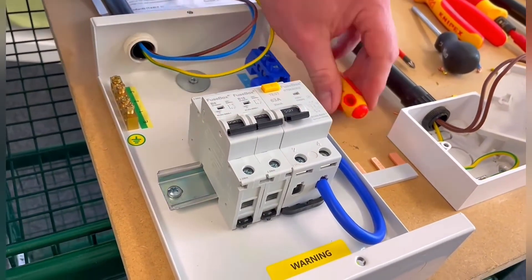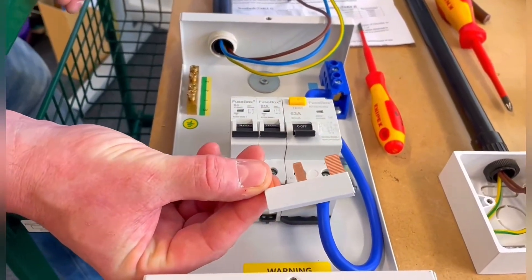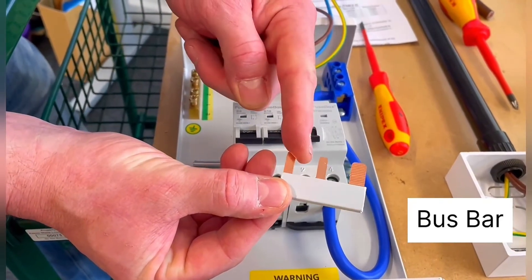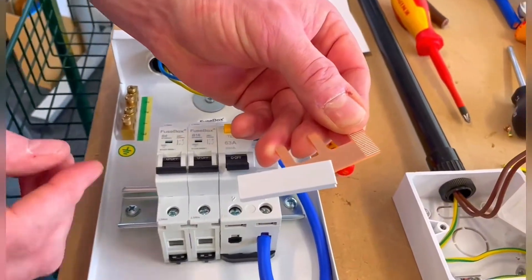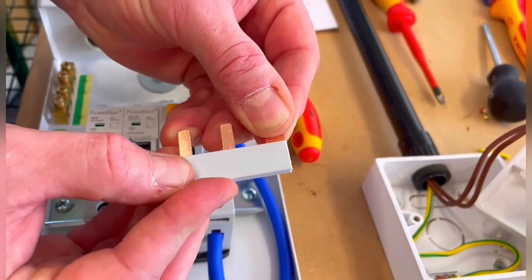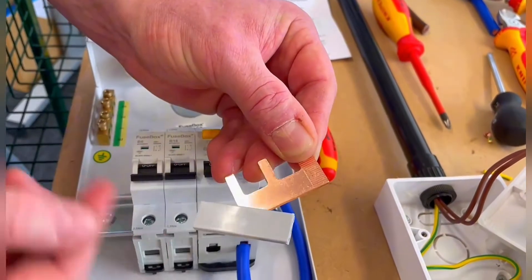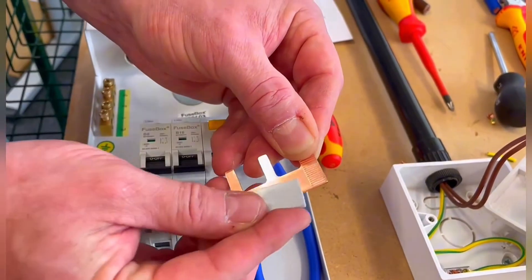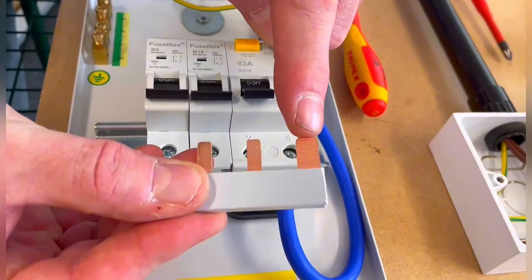This is the one everyone misses at college, especially when learning early on — this is called a bus bar. It's got a plastic coating on it to stop you touching the live parts, and that needs to be present. Often at colleges that goes missing and people still fit them — you shouldn't, because you've got all that copper exposed which will be connected to the line conductor. Make sure that's in position.